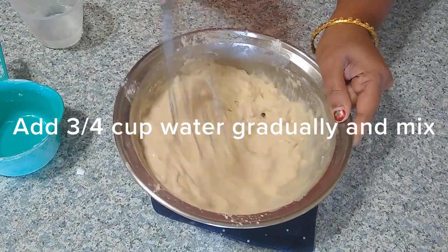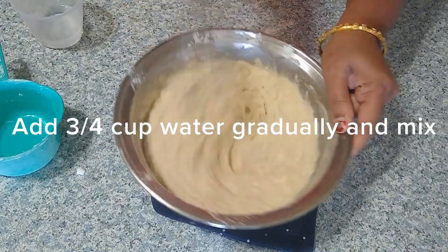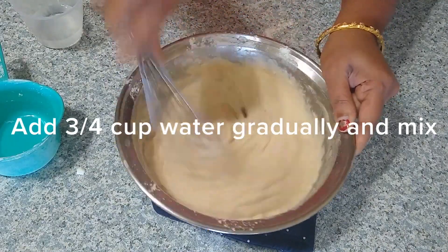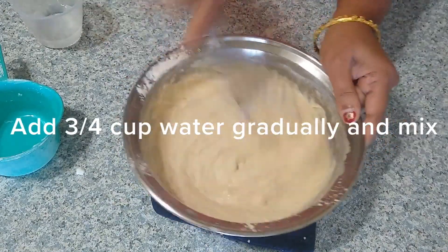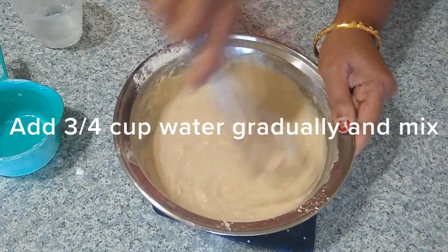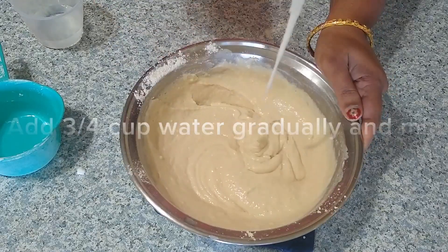We are also using jaggery instead of sugar because jaggery is more healthy than sugar. The batter should be semi-thick — if the batter is too liquidy, you will get soft jalebi. To make a crispy jalebi, we have to make a semi-thick batter like this.